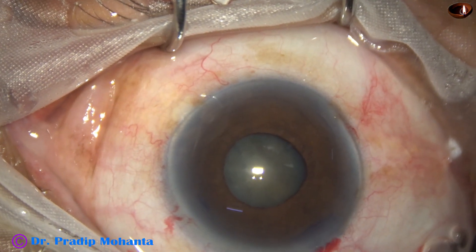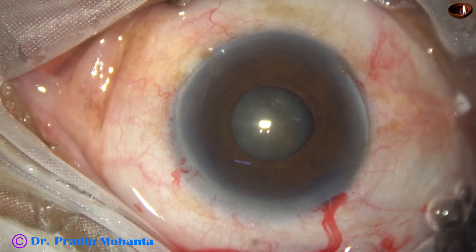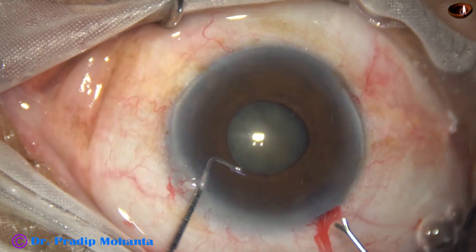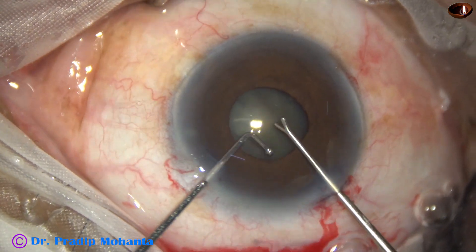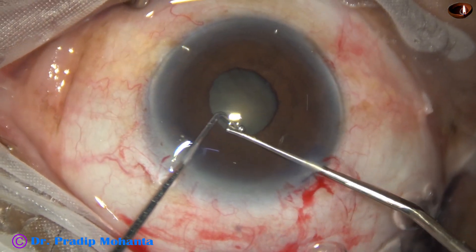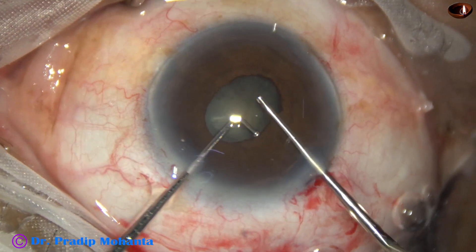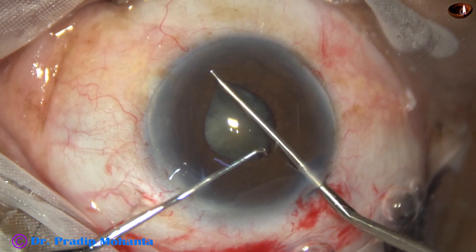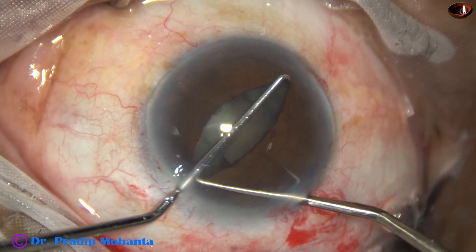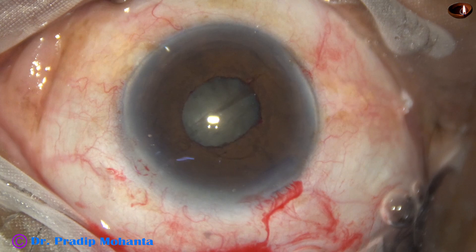In this case, I have decided to use a B-Hex, and before applying B-Hex I am doing controlled stress of the pupil. I wanted two Y-hooks but I did not get them, so with the help of a ball-tipped chopper and a Y-hook, I have stressed the pupil a bit.